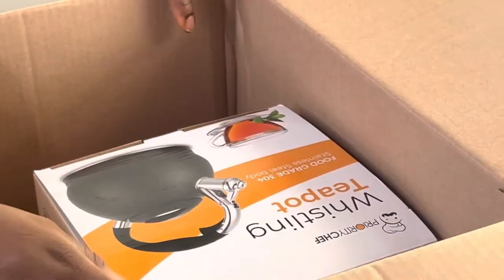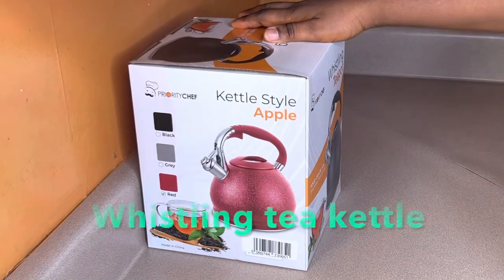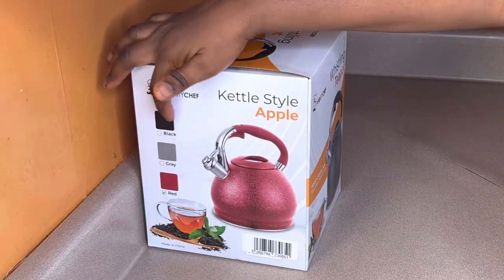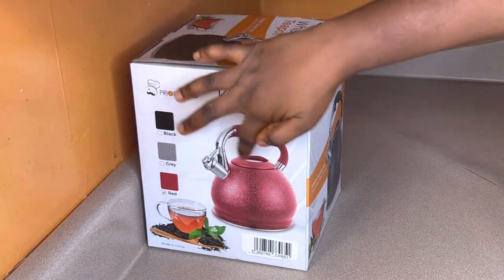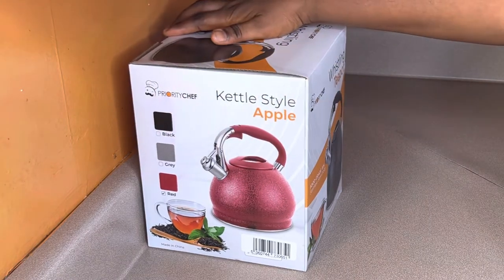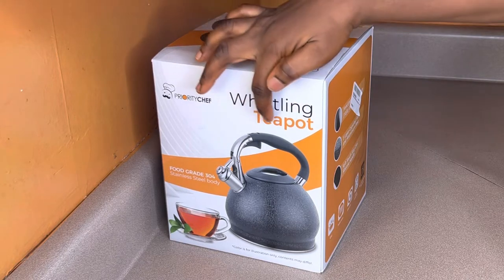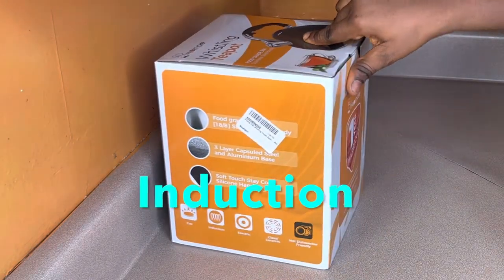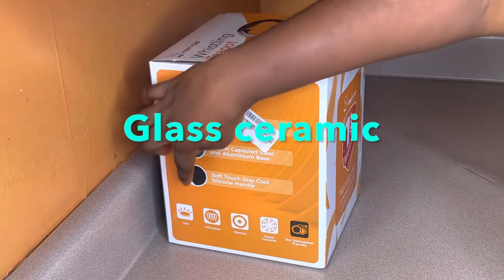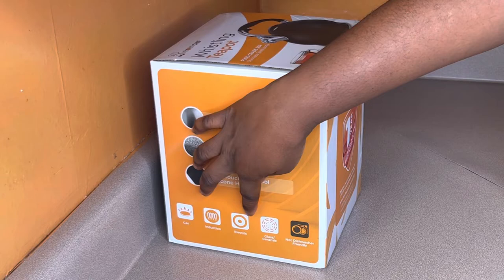So sit back, relax — let's open the box. This product is a whistling tea kettle and they have it in black, gray, and red color. As you can see the cuteness of the red picture displayed on the box — it says whistling teapot, also known as a whistling teapot. If you purchase this kettle, you can use it on gas, induction, electric, glass, or ceramic stove tops.